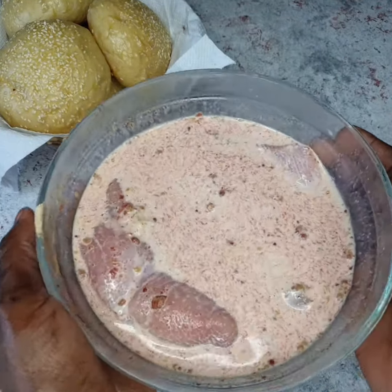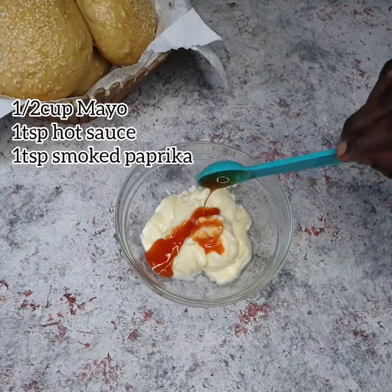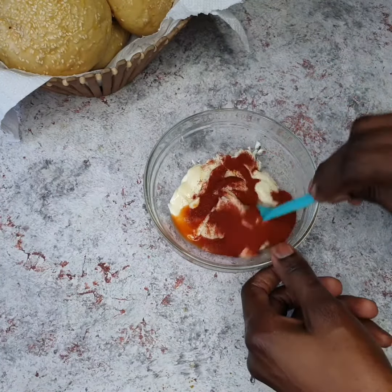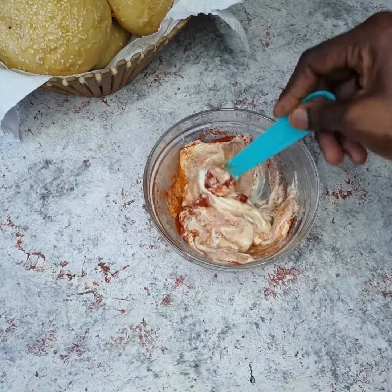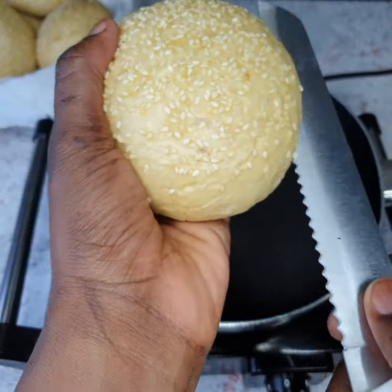Next up, we're going to make the sauce for the sandwich. To about half a cup of mayonnaise, I'm adding some hot sauce and some paprika, and I'm going to give this a really nice mix. I love the color that the smoked paprika gives the sauce.